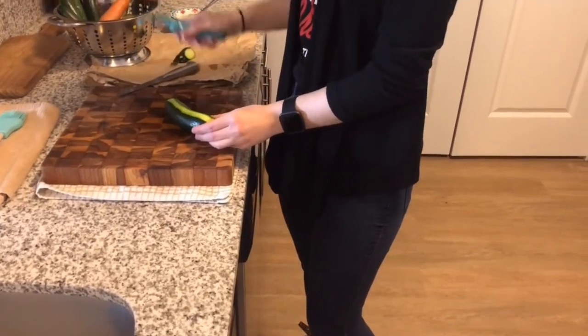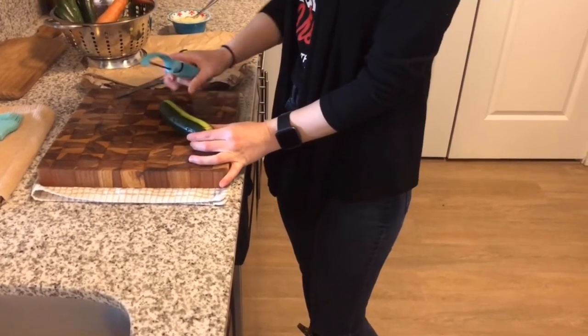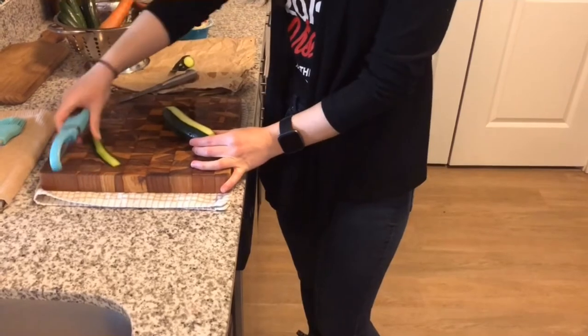I want to get rid of the first one because it's all skin. And then from there you get your strips.